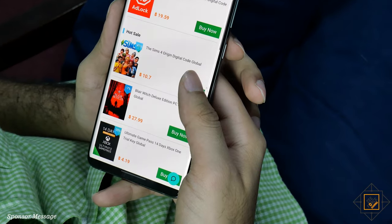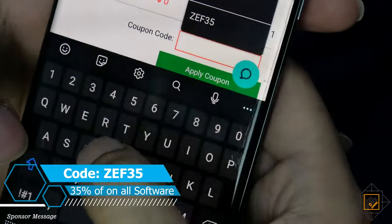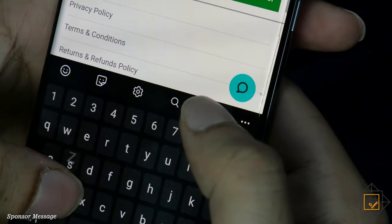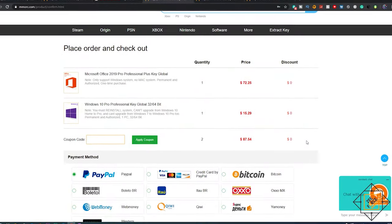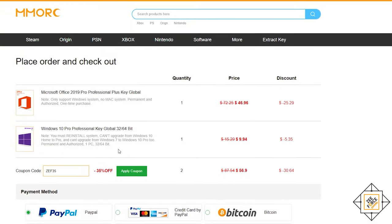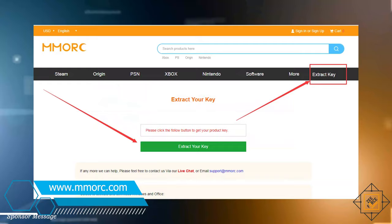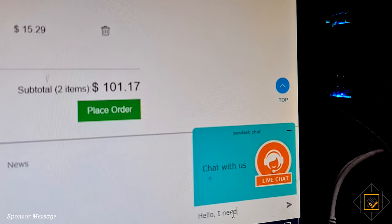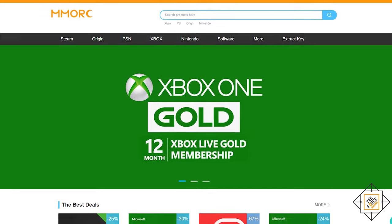Let me walk you through the purchase process. Sign up on MMORC, search for the best game deal, proceed to checkout, and use code ZEF35 to get 35% off on all software keys. Checkout with one of many payment options. To recap: sign up on MMORC.com, use code ZEF35 for a flat 35% off on all software purchases, which drops the Windows 10 license key to about $10 and the Office 2019 Pro license key to about $47 — all lifetime activated. More details at MMORC.com. If you feel stuck, just use their live chat support — it's a lifesaver. Thanks to MMORC for sponsoring this video, and keep gaming!